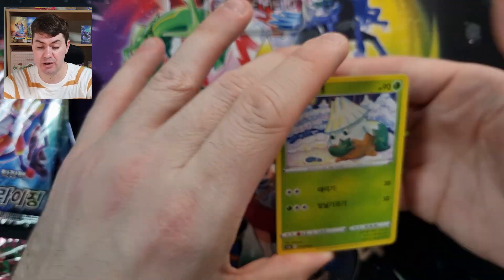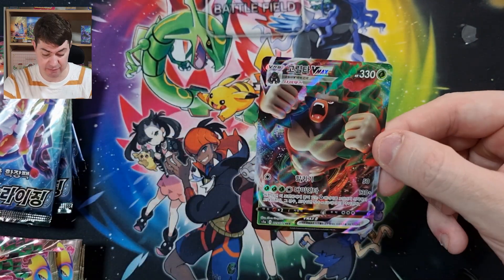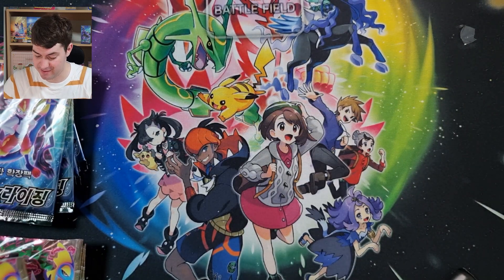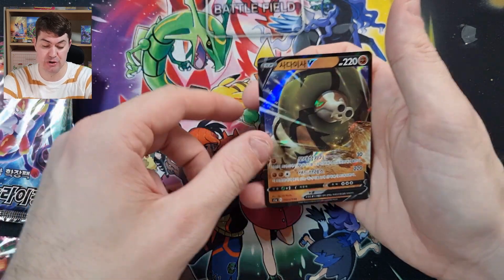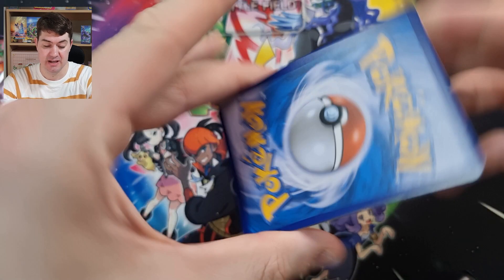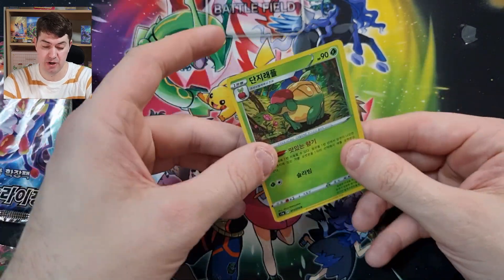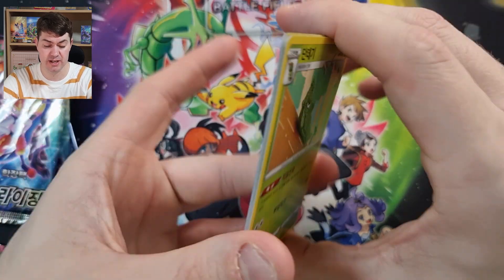I love the artwork in this set. Boom — another full art, so we're doing well with the full arts. It looks like an angry monkey. Let's keep going. Boom — looks like a snake trying to wrap itself around something. Another holo — and it's a repeat. What can you do, sometimes you get repeats. Come on kids, boys and girls, let's see what we're getting.